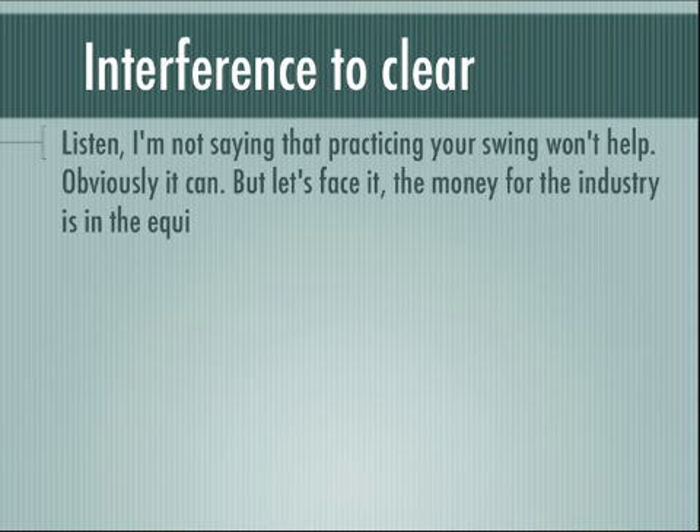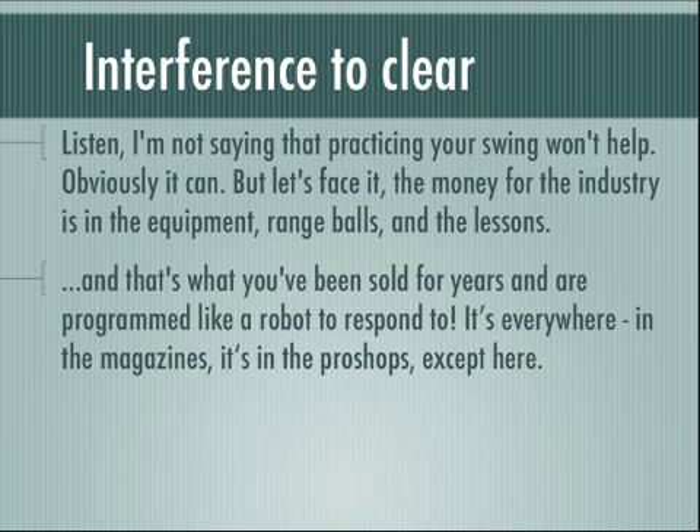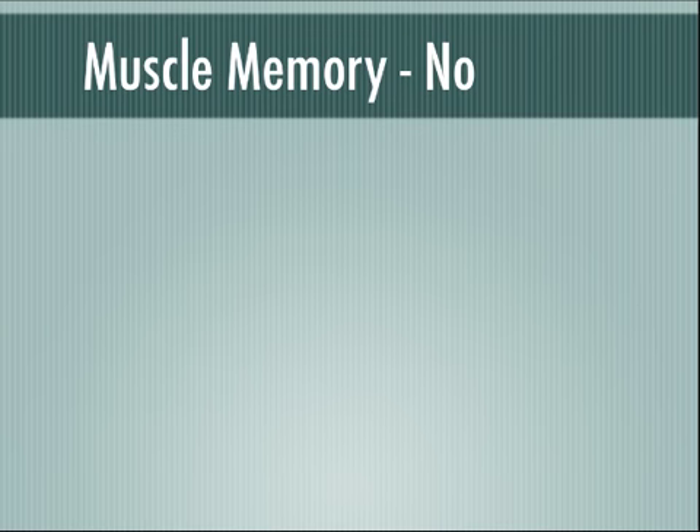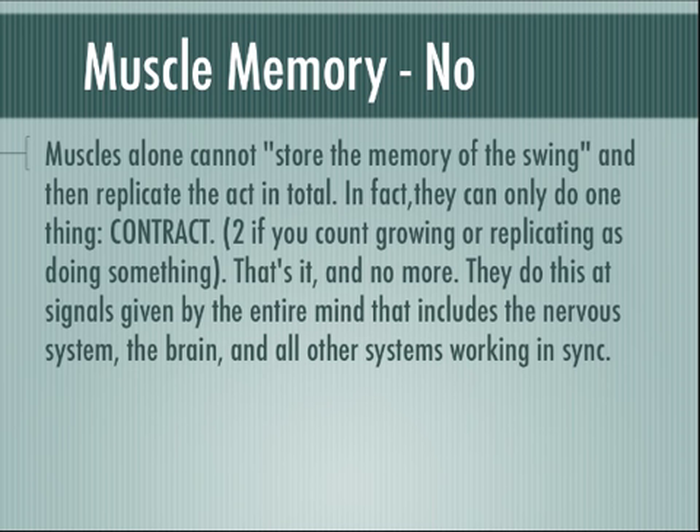Back to the interference that you have to clear. I'm not saying that practicing your swing won't help your game — obviously it can. But let's face it, the money for the golf industry is in the equipment, range balls, and the lesson. And unfortunately, that's what you've been sold for years and are programmed like a robot to respond to. It's everywhere — in the magazines, in your pro shops. You are very good at programming yourself this way, and you can deprogram yourself the same way if you're open to the possibilities. There is no muscle memory.